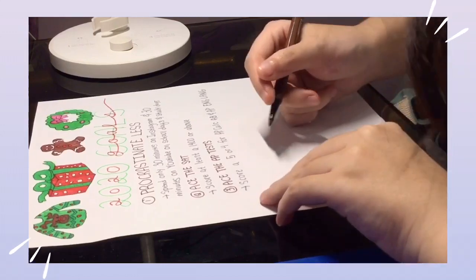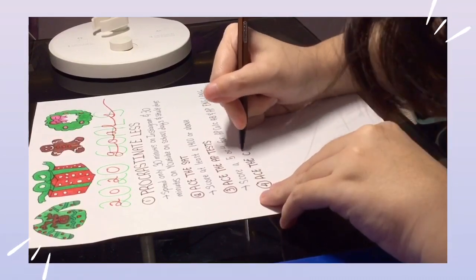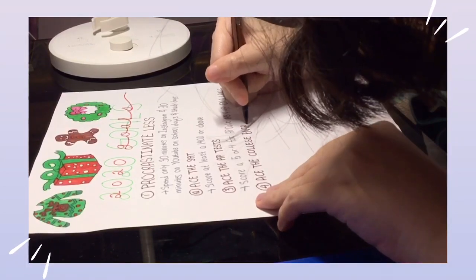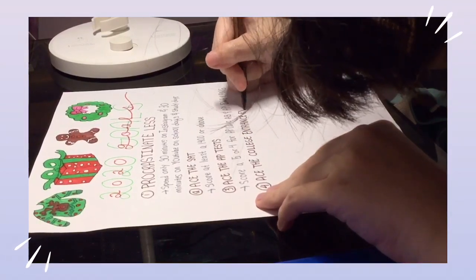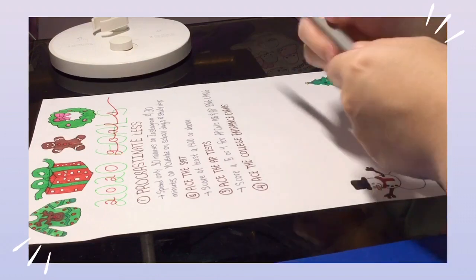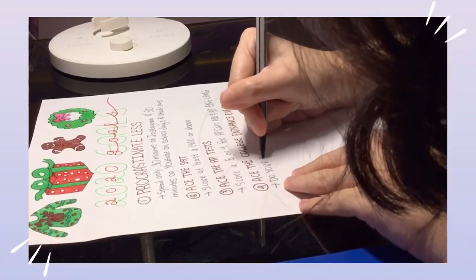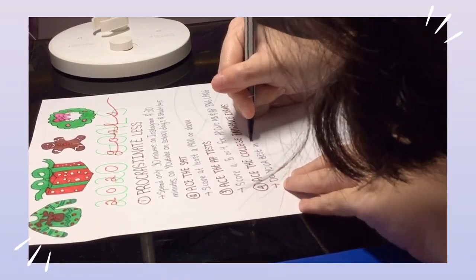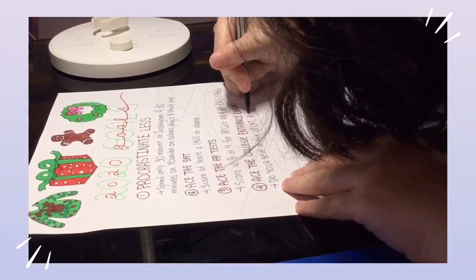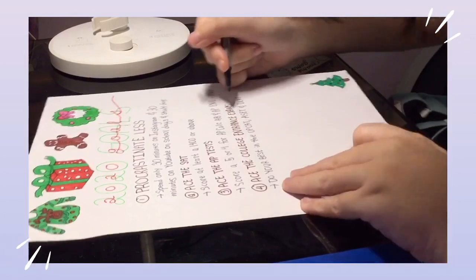My next goal is to ace the college entrance exams in the Philippines. Each college has its own entrance exam that determines whether you can get in. Scholarships are also based on how well you do — only the top 10 can get a full scholarship, meaning tuition is free, and the top 20 or top 30 will get a half scholarship, meaning you only pay 50% of tuition. Doing well on these exams means a lot not just to me, but to Filipino students in general.